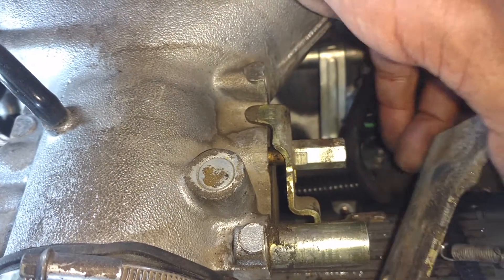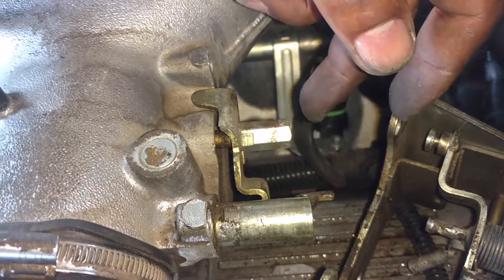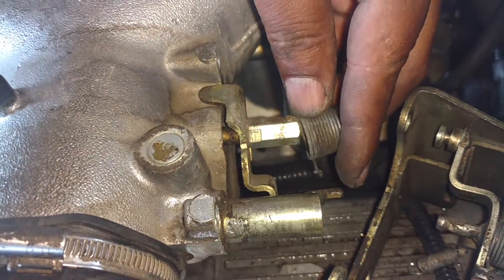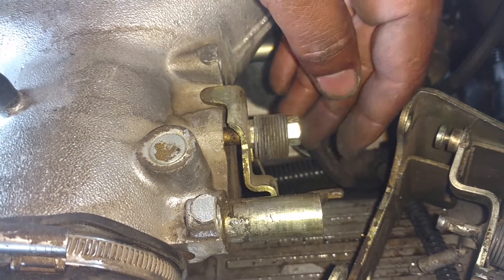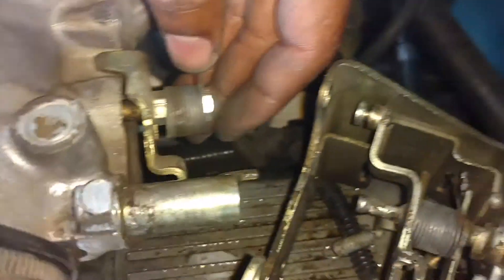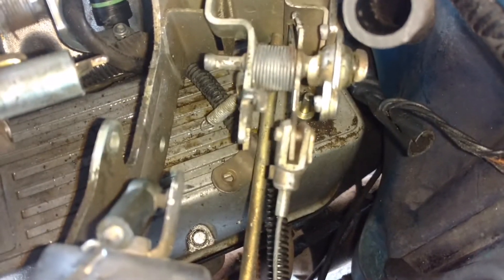So after you get it slid out, make sure you make a notation of the orientation of the spring that was on there. Because you'll need to get that spring back on there right once you want to put all this stuff back together. Disconnect this cable. Swap the part out. And put it back in place.